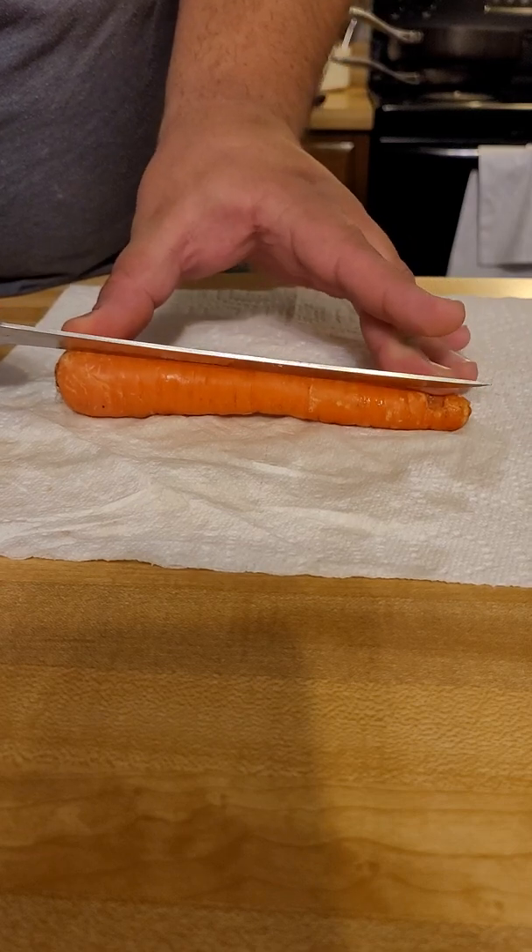Now we have the bottom of the heart. I noticed looking at this that it's not completely lined up, so we're going to do an extra wide carrot heart, and then we're just going to continue to lightly cut the corners until it is round.